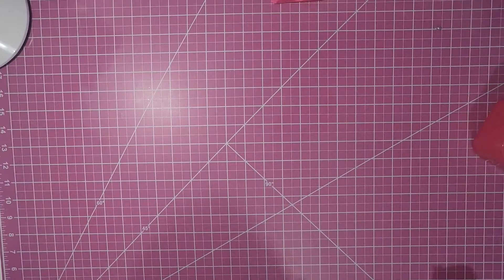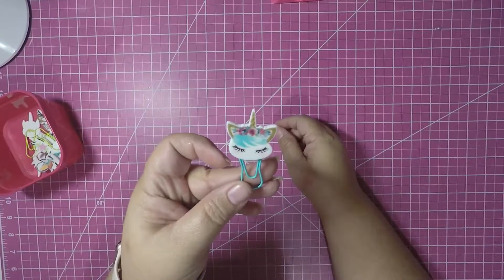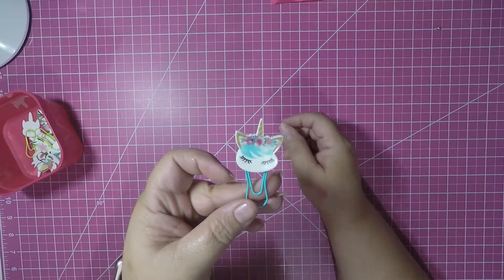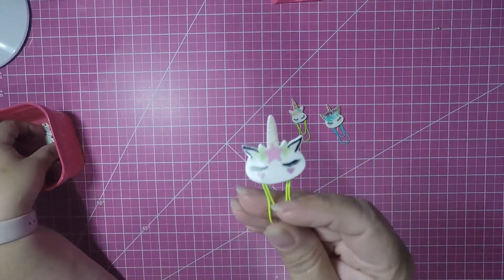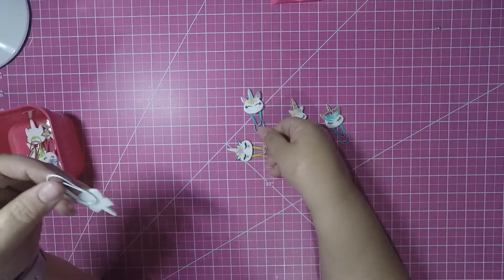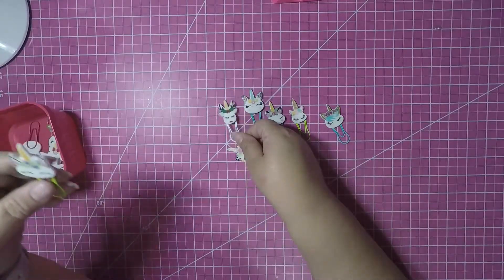Hello Crafty Friends, this is Scrapper Craft Queen and I wanted to share with you some paperclips that I made. Look at these paperclips - they're so super cute, they're unicorns. Here's one, and here's another one, and here is another one, and here's a different one. There are several different little unicorn faces and they are so adorable.